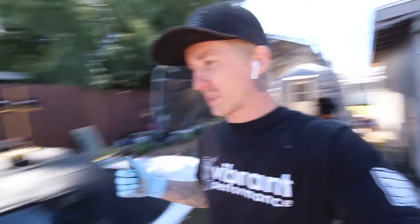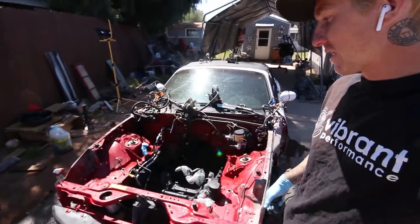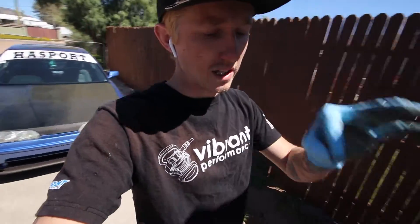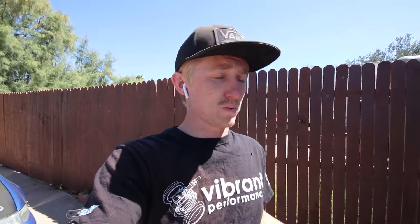Welcome back to the channel, hopefully you're all healthy and having a good day. If you watched the last video, you saw that I pulled the motor out of the Miata and got the engine bay pretty much cleaned up. This video I'm going to start working on getting the seam sealer out because I do plan on stitch welding this car — at least starting with the engine bay.